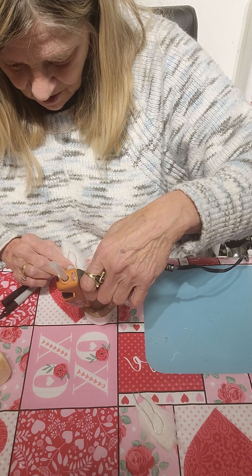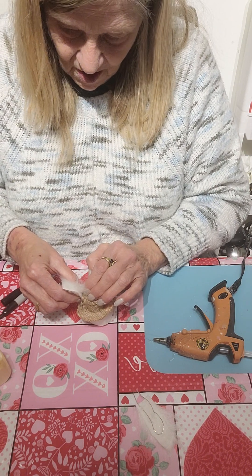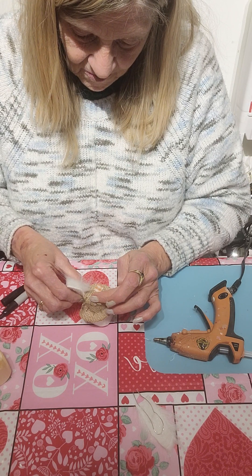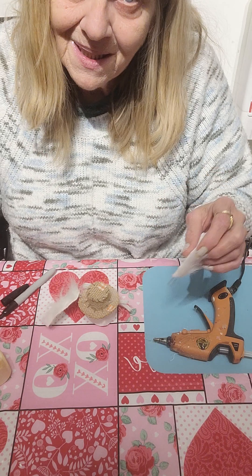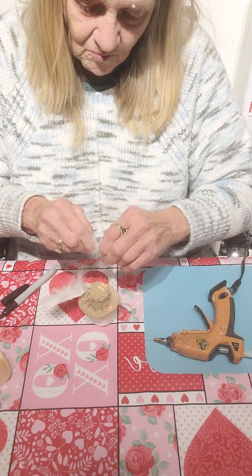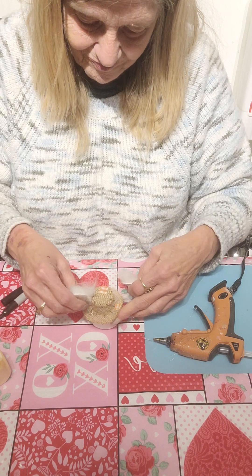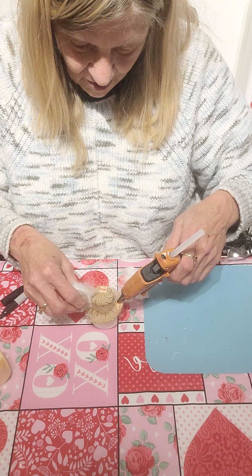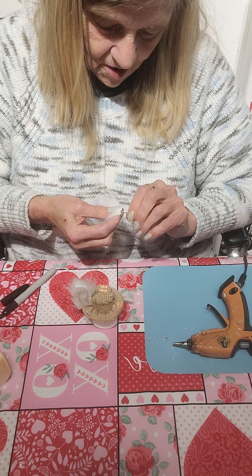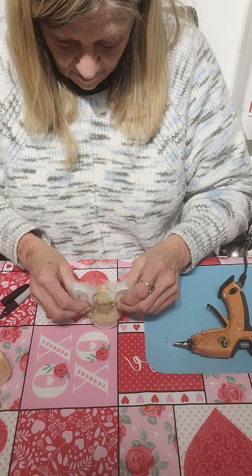If you want, you can put pink in here — you can use felt. I thought this would be such a cute idea. This is Mr. Bunny. I'm going to hold that down and repeat the process for the other ear — just bend and twist the wire. This way they're bendable if you want. I'm twisting the wire together and pressing it down.